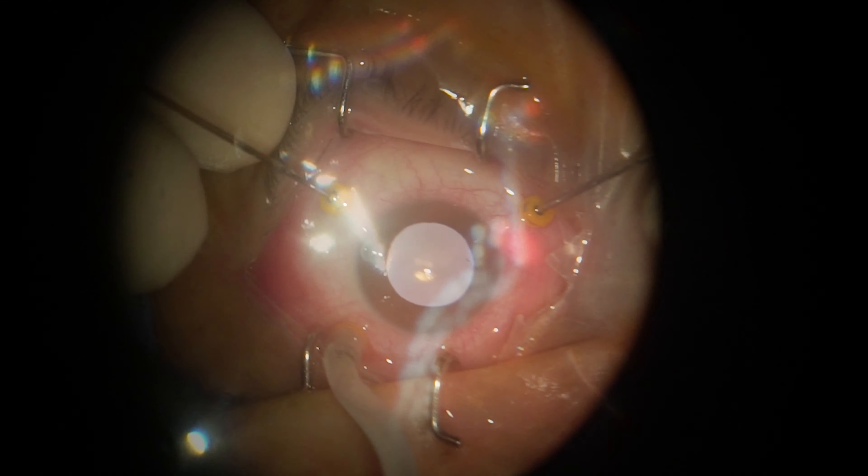Of course, the lens should be watched at all times and the eye should be turned towards the direction of the cutter so you move the lens away from its shaft.